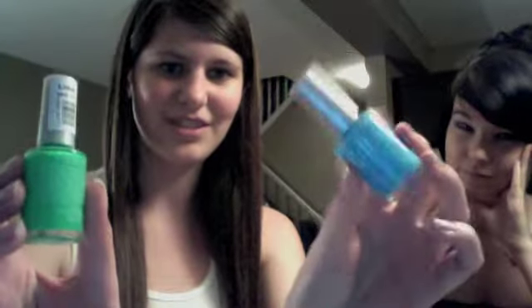Now we're going to take a bright color — she's using the green one and I'm going to use the blue one — and just going to do all our nails that color.